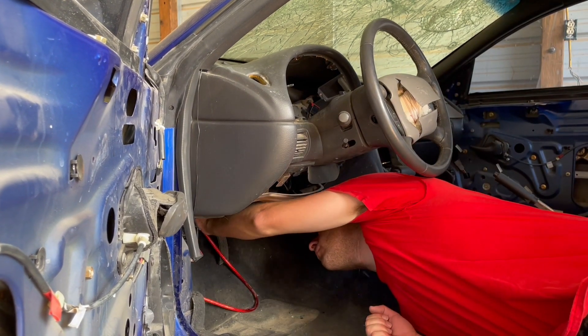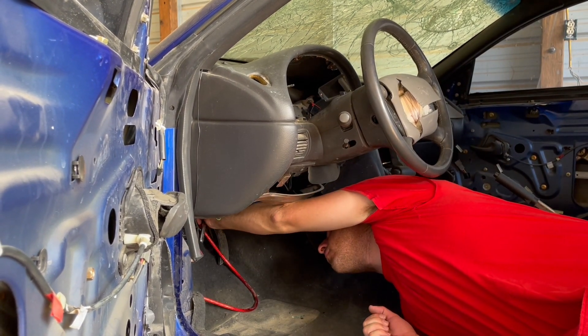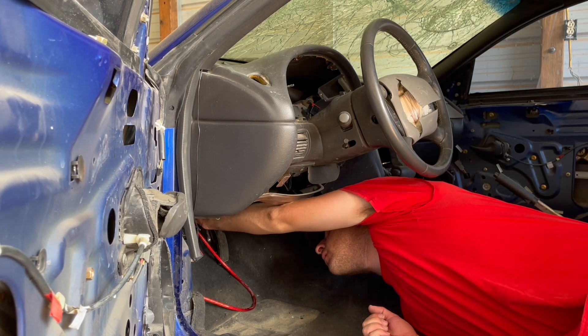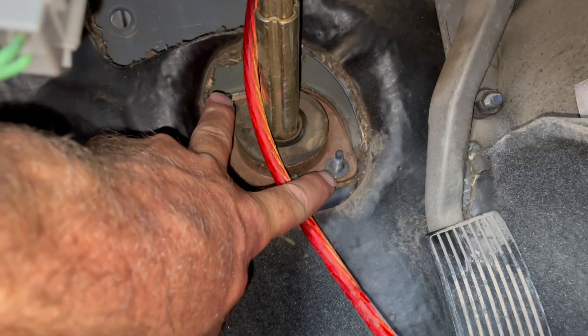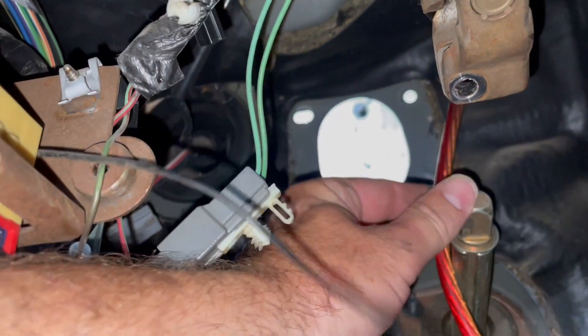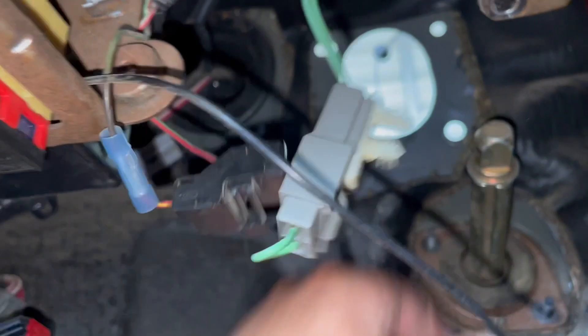I came in and got those two nuts off, and then once those were out of the way I went up and got this last bolt out. You can see how it telescopes out and now it's loose and ready to come out through the firewall.